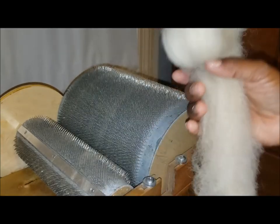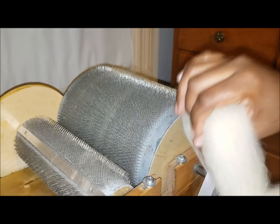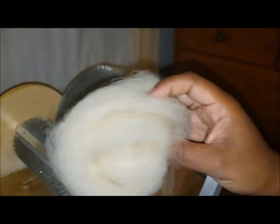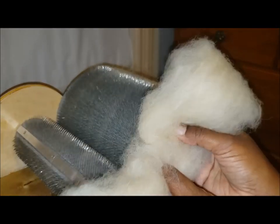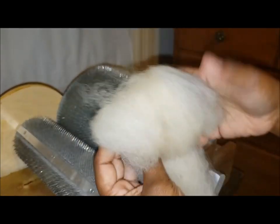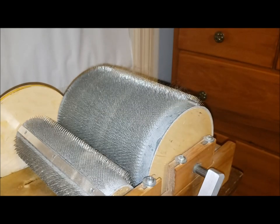Sometimes I treat bats almost like I'm winding roving and store them that way. Sometimes I just wrap them — cocoon them — depending on the size. If they're really big bats, I fold them over and store them like that. Sometimes I will roll them and tie them for storage. There are a couple of different ways.